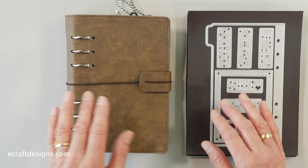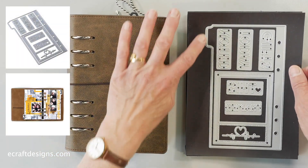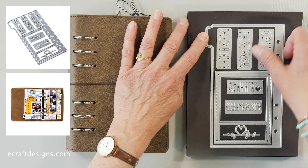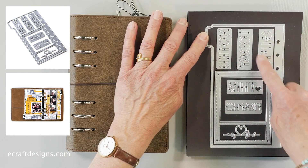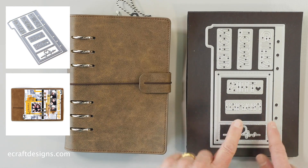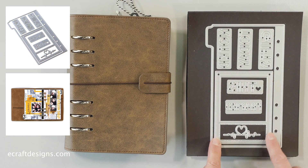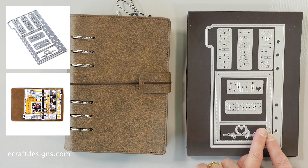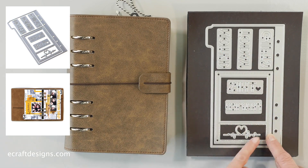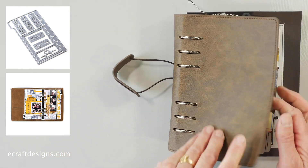This is the first die set — Sidekick Set One. It has a tab and all different elements: gifts, today, noted, framed. It also has the heartbeat, which is a photo frame. These can be used by themselves as cutouts on a page, or used within the frame portion. Let me show you a sample of that page.